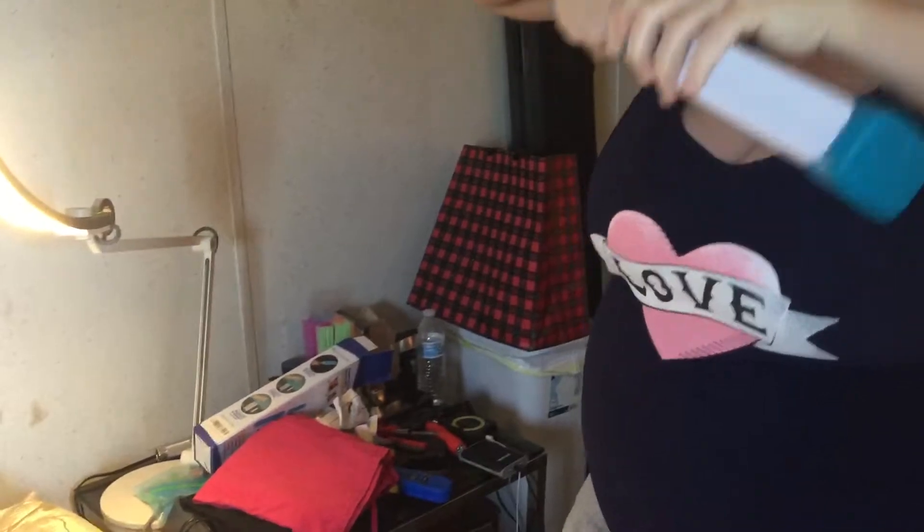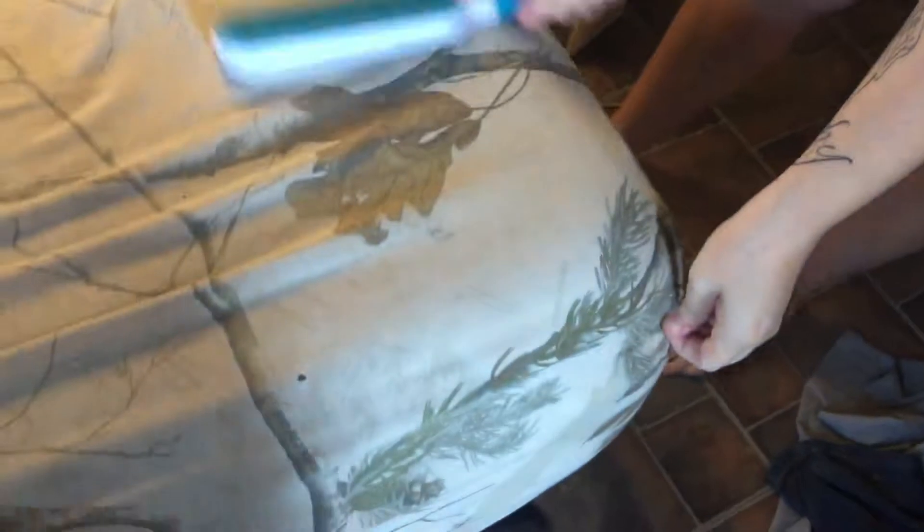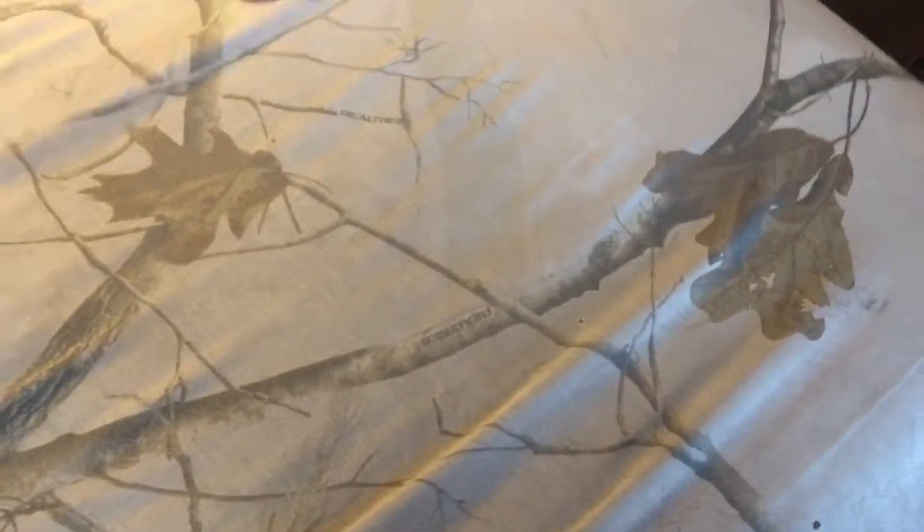To clean it, you just shove it in the box and then pull it back out a couple times. You can see it does an awesome job — it didn't get all of it, but that's because of wrinkles. It got like 99.9% of it. If we went over it one more time it would get the rest — there's just a little bit on the edges.